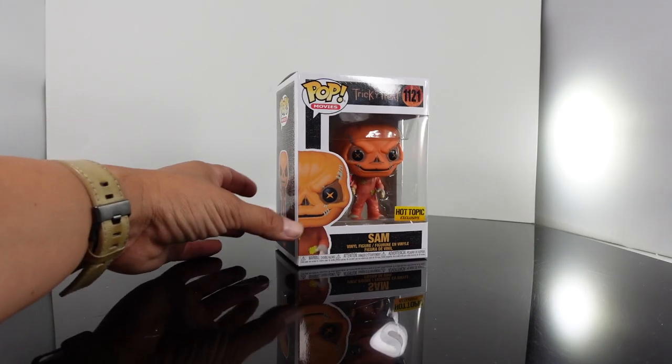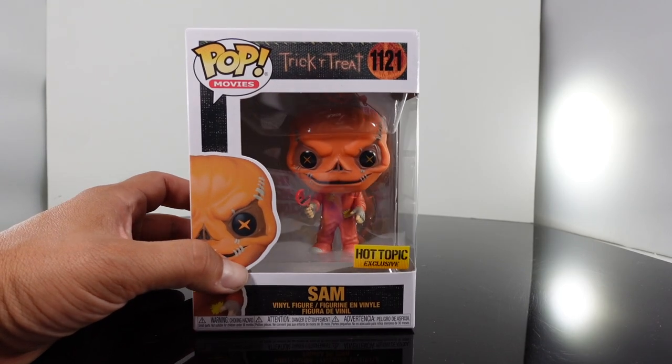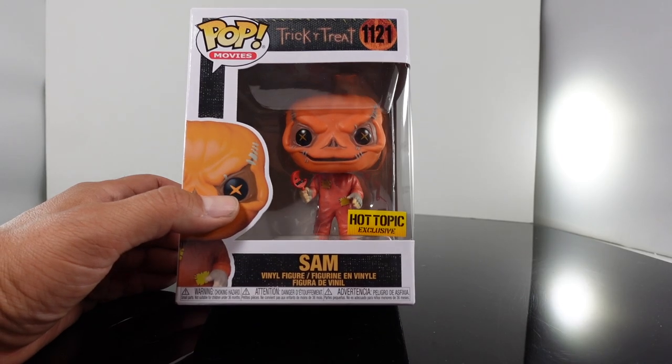What's up guys? I'm doing a quick review. Today we're going to be taking a look at the brand new Hot Topic exclusive Funko Pop Trick or Treat Sam. This is an unmasked version — we haven't gotten an unmasked version of Sam before.